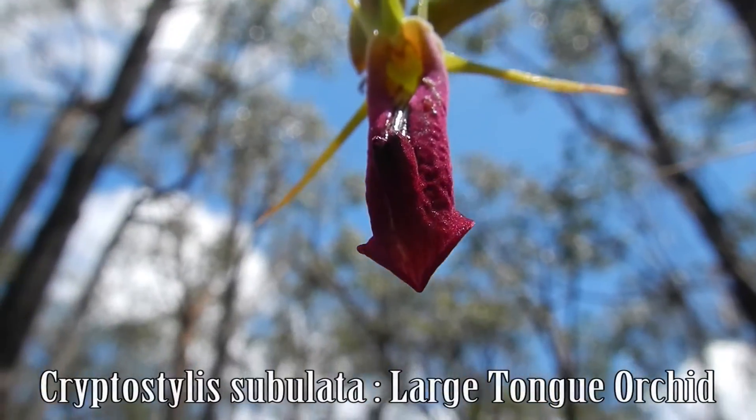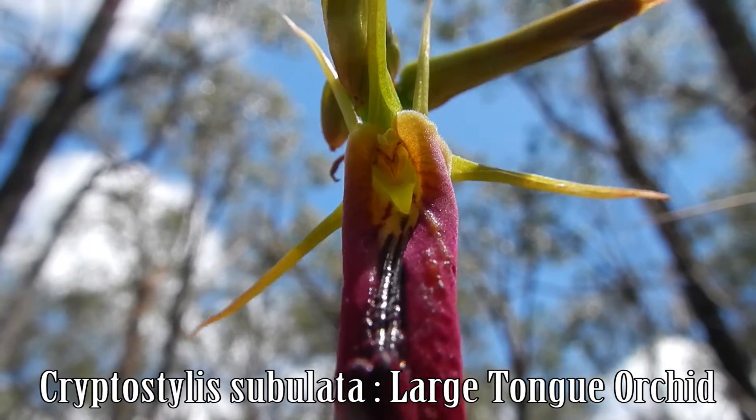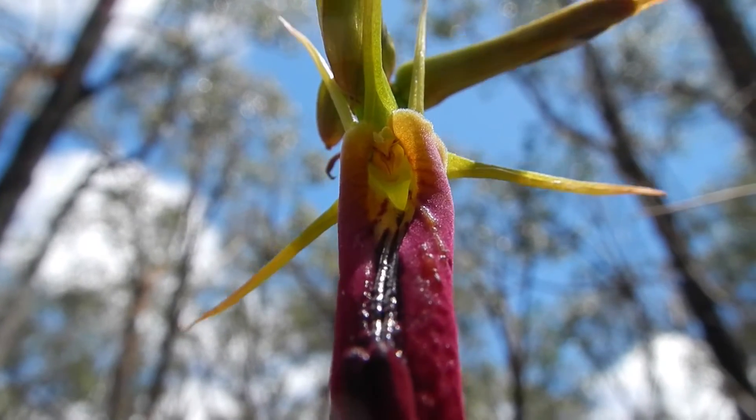To an ichneumon wasp, this big red labellum of the large tongue orchid is a busty female luring it in — again to deceive it in the process of being pollinated.